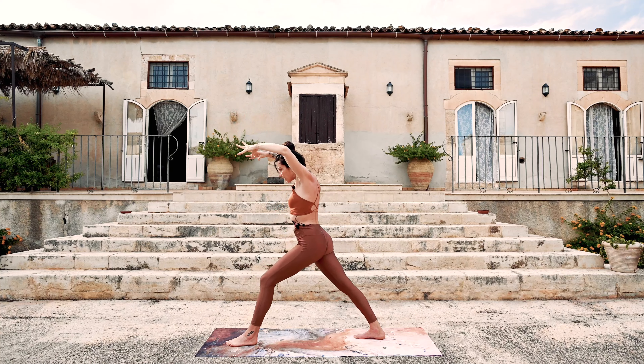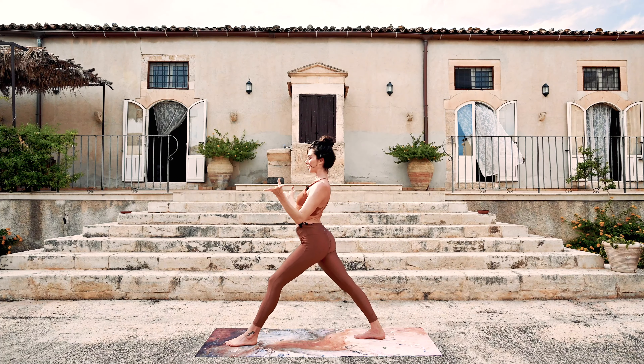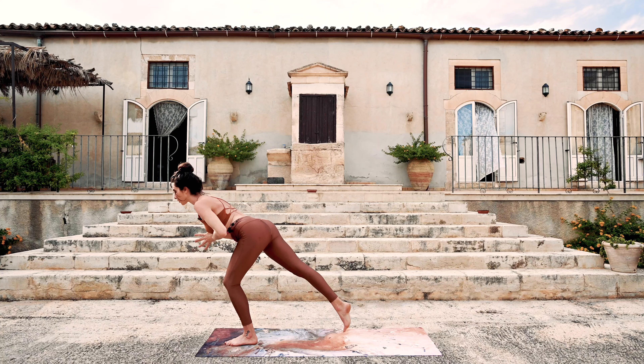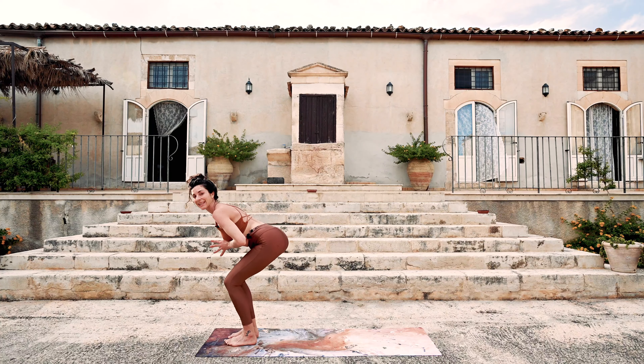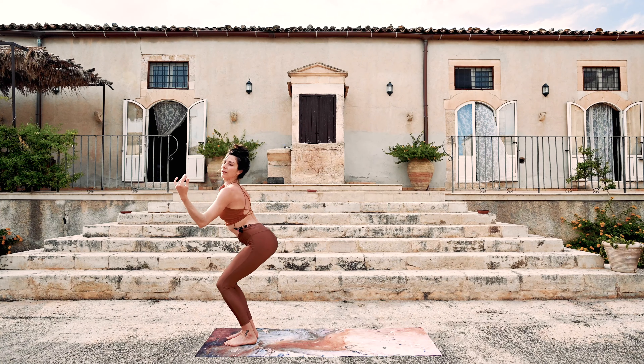Again — inhale, lengthen and open. And then exhale, the hands come together, front knee bends, shift forward into warrior three. Lift the left leg up just for one beat. And then exhale, the right foot meets the left. Bend the knees. Cat-cow in the back — open and close.